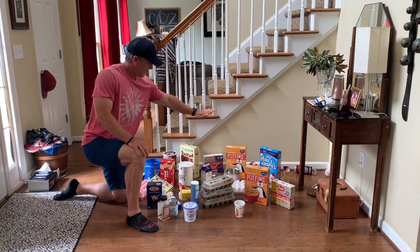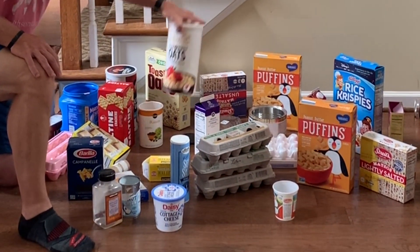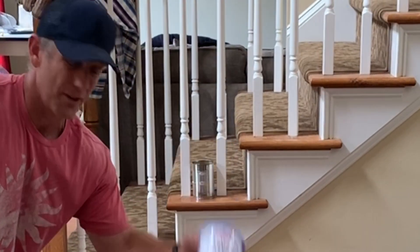The first thing you're going to need is a bunch of recyclable materials. You can see I have empty oatmeal containers, cereal boxes, coffee containers. I even have a cottage cheese carton.